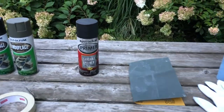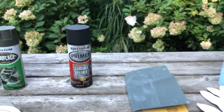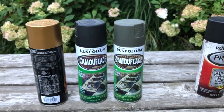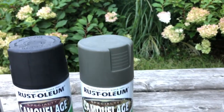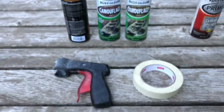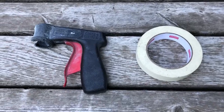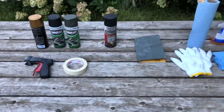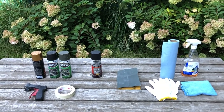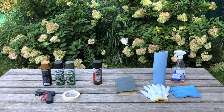We got a primer that will help the main paint stick better, so make sure to start with the primer too. Here is our paint — we actually found it on the street, someone threw it out. We have the green color for the frame, black for the wheels, and a golden one for some final touches. We also have a really cool tool that helps you hold the spray paint can when your finger is hurting, and of course masking tape to cover areas you do not want painted. Alright, let's get to work.